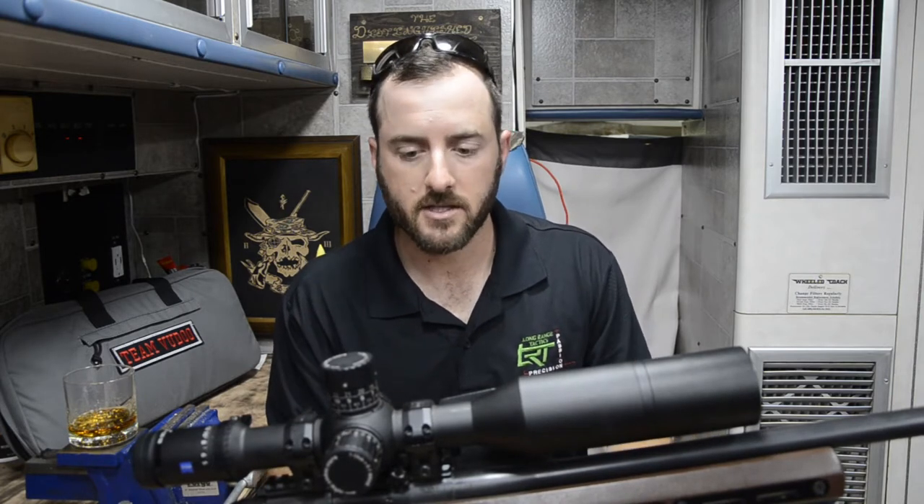Hey guys, Jonathan Selensky here with Long Range Tactics. Today we're going to be going over some of the details from one of the newest additions to the optics lineup for PRS style matches, and that's going to be the Zeiss LRP S5.